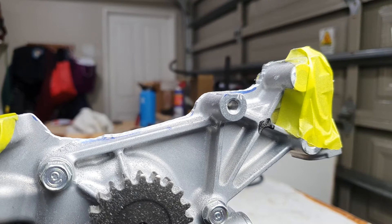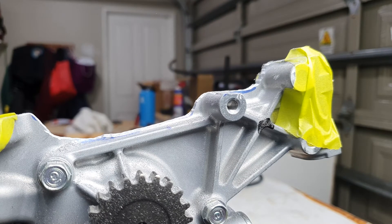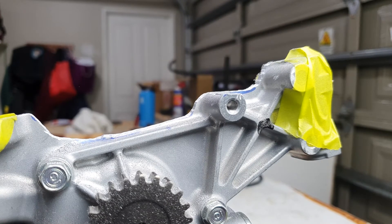Right, just got to clean down all these aluminium shavings and then we'll go for a test fit on the block.